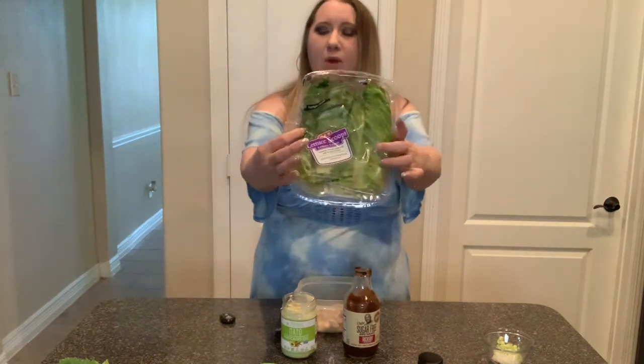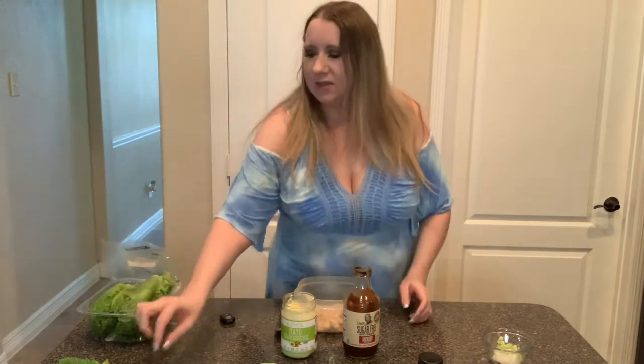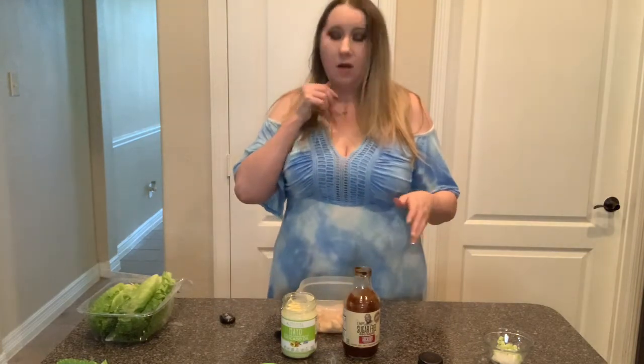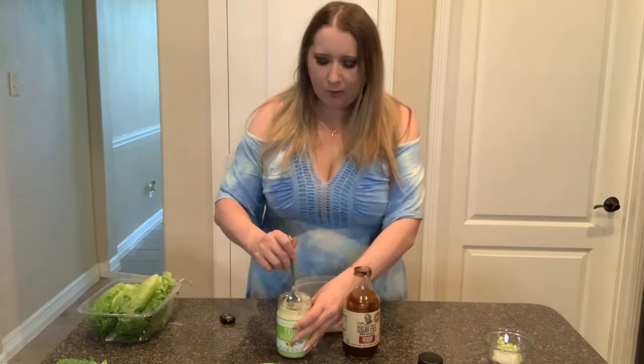I got these called lettuce scoops from HEB, but you can get romaine hearts or anything like that — just making the switches. What I have in here is about three to four ounces of already cooked and cubed up chicken.